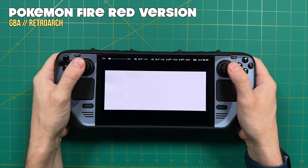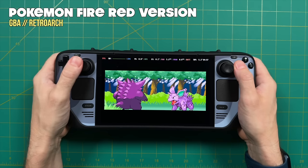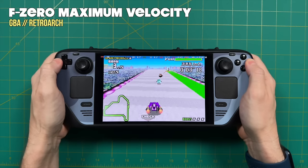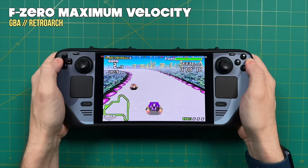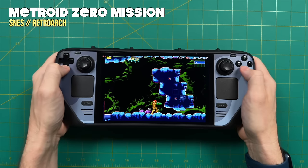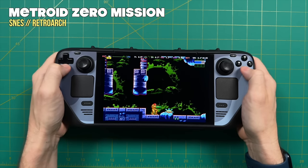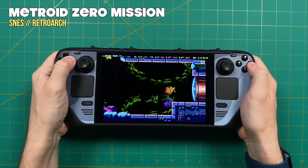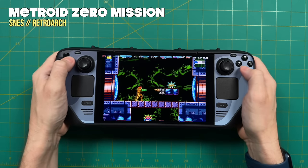Another system that looks exceptionally good on the new Steam Deck is Game Boy Advance. It has a 3:2 aspect ratio — a little wider than 4:3 but not as wide as 16:9 — so it fills out even more of the screen than 4:3 systems. If you're a big fan of GBA, you're really going to love playing those games on the Steam Deck OLED; it's great to blow them up on such a large screen and they scale really well.